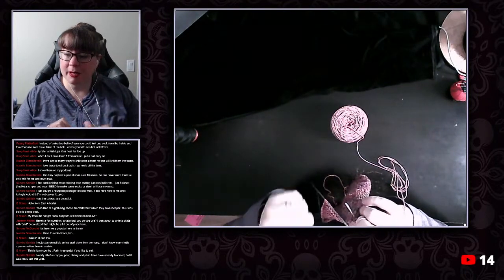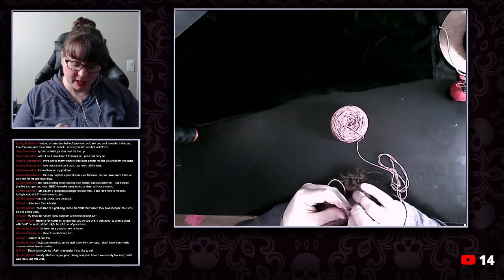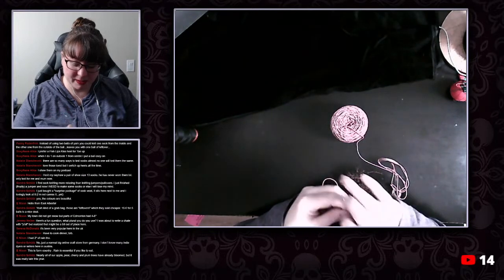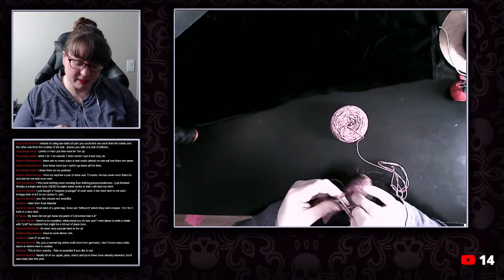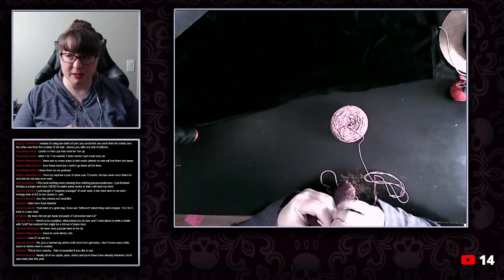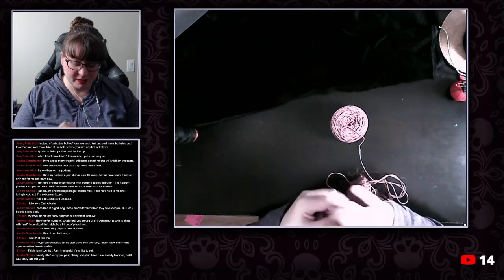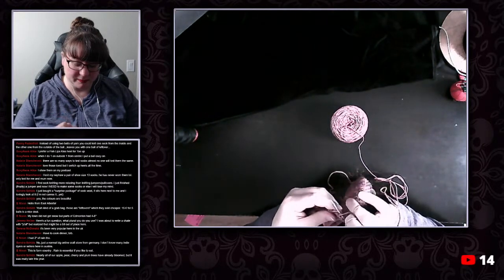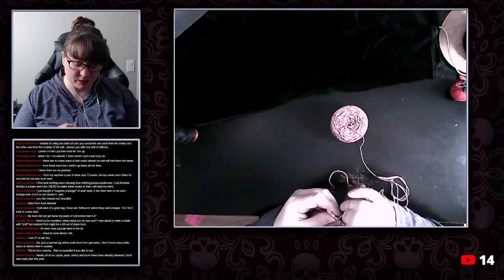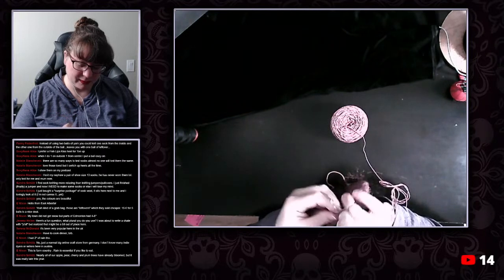Nearly all of our apple, pear, cherry and plum trees have already bloomed but it was really late this year. Because of the hail damage we sustained last year — for anybody who is unaware, I've mentioned it in previous streams and videos — we had a huge hailstorm last year. It seems that every couple of years we get hail to a greater or lesser extent.